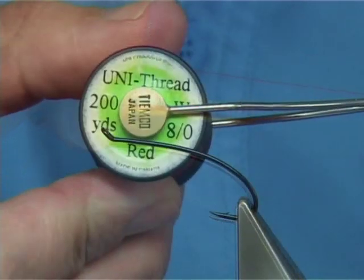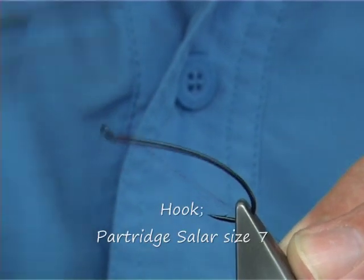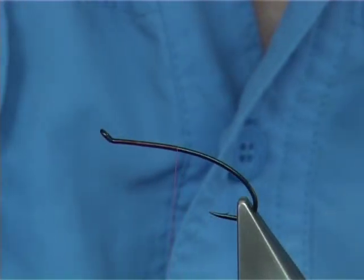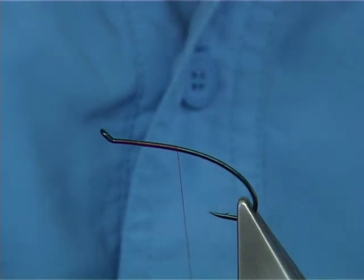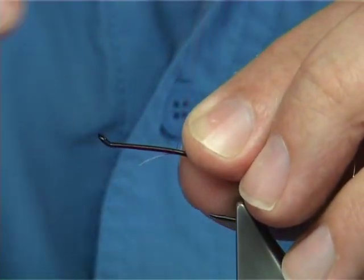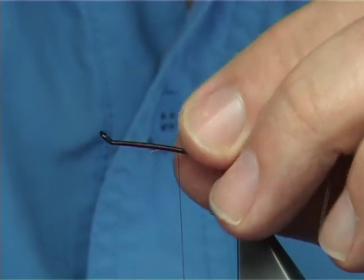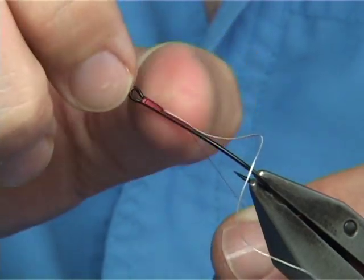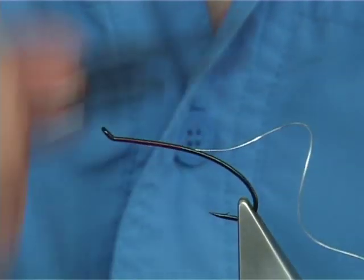Using the red Uni 8-0 thread, just start at the eye of the hook and run the thread in touching turns along the shank so you're halfway down. Now I'm using a fine oval silver tinsel for the tag, and I'm also going to use it for the rib. I'm tying this in on the side with a waste piece of length that will reach the taper of the hook - tying it in to compensate for that small step where the wire stops.